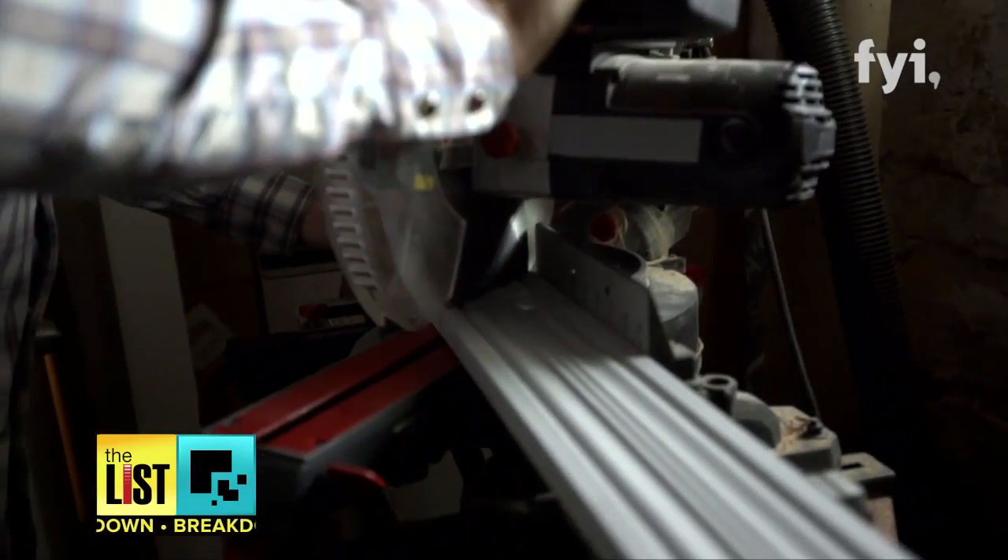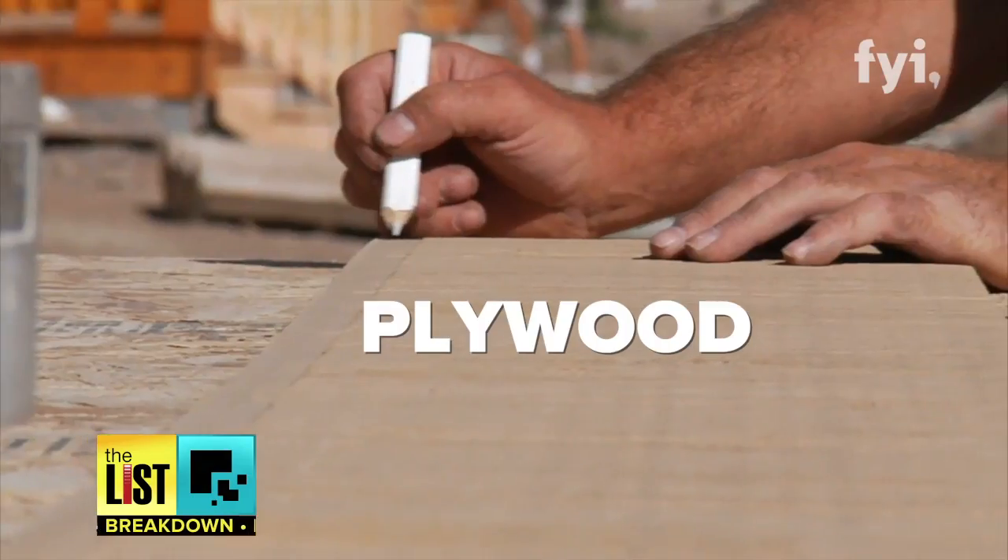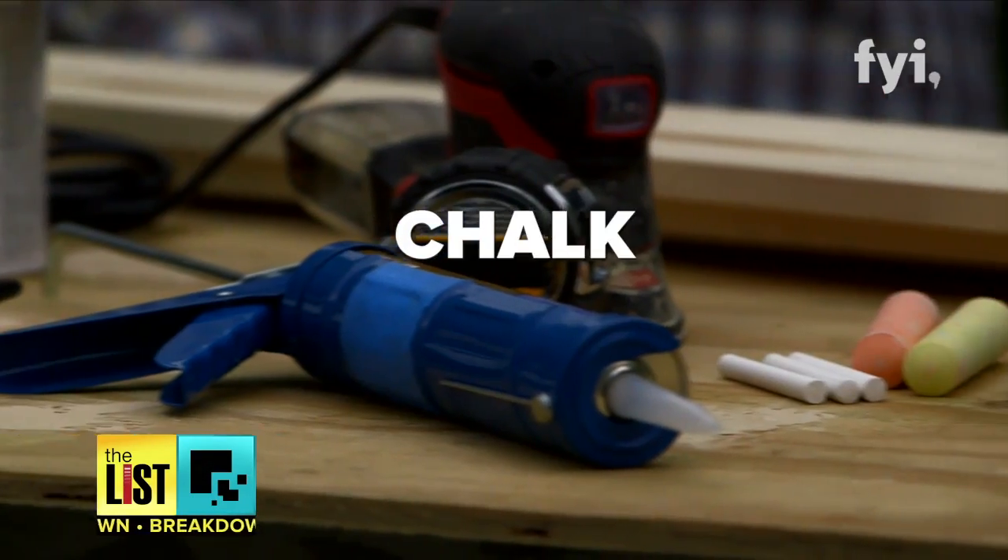Definitely they will be impressed. Frank and Sherry say this project will take you a half day at most, and all you'll need is plywood, chalkboard paint, nails, glue, and chalk.